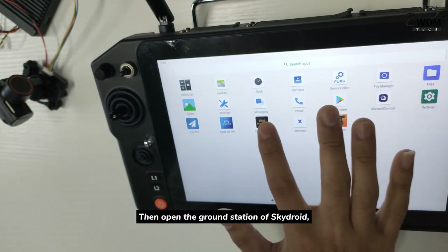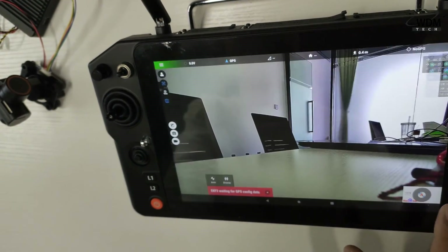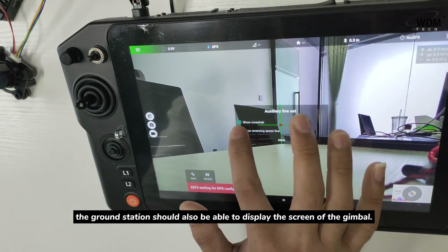Then open the ground station of SkyDroid. The ground station should also be able to display the screen of the gimbal.